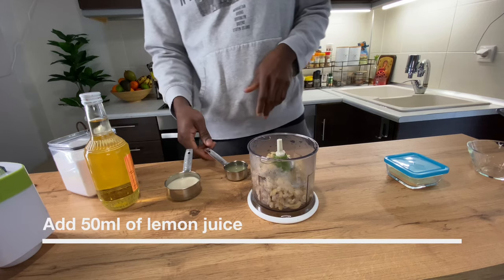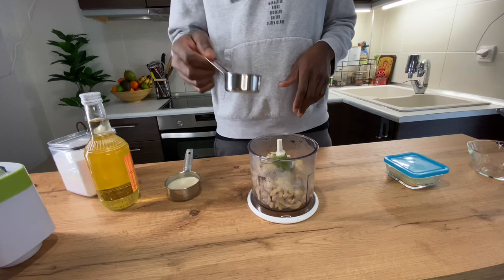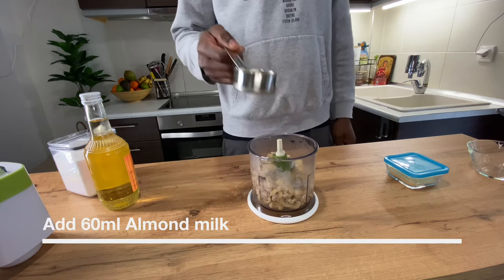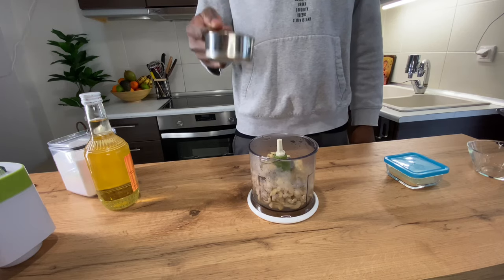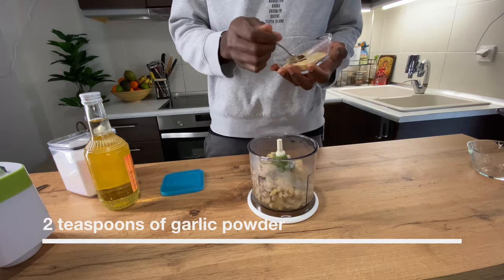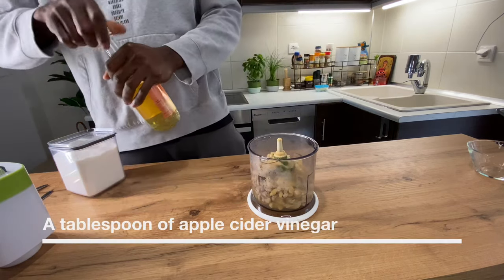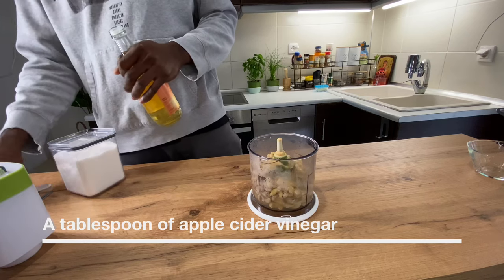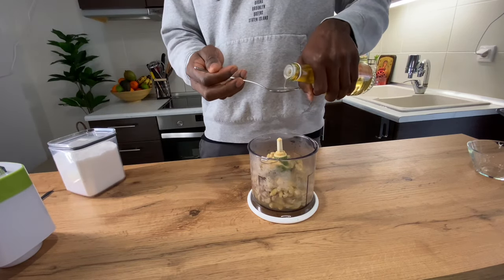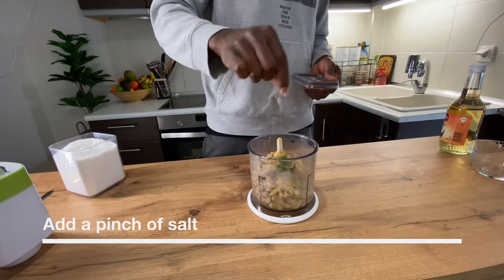Right here we have around 50 ml of lemon juice, around 60 ml of almond milk, two spoons of garlic powder, and we're gonna add one pinch of salt — not too much.